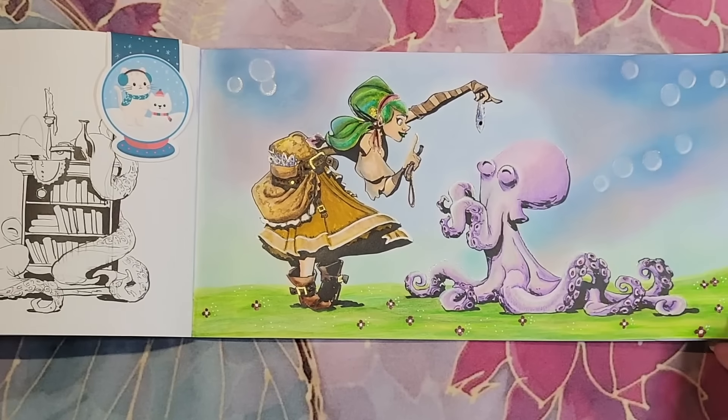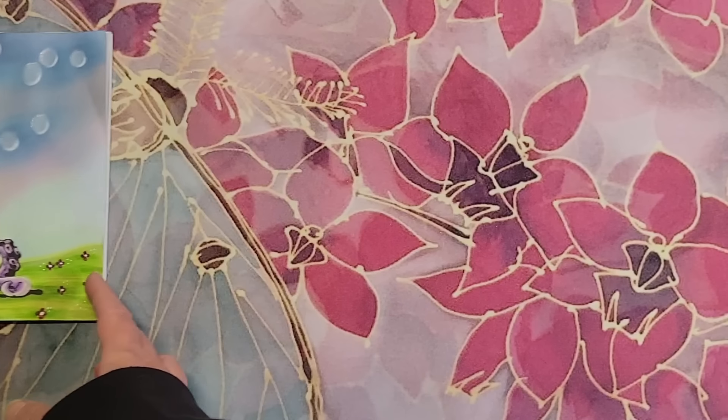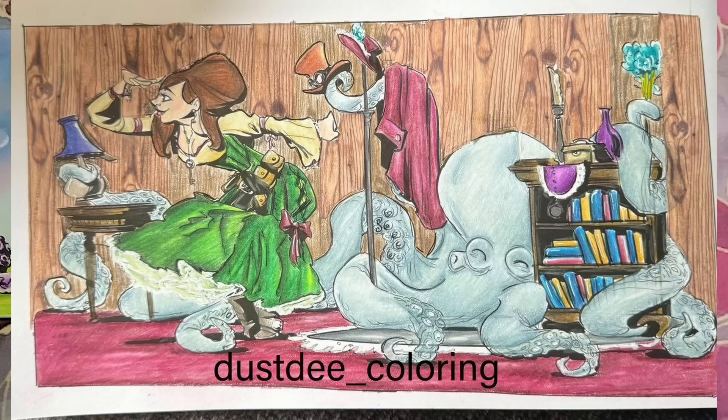I had so much fun coloring this page and I'm so sorry to Dusty that I colored the wrong one. I'm going to put mine to the side and show you hers — hers turned out fabulous. I actually picked the page, which is the funny part, because I liked the bookcase. I love how she colored the girl and the octopus and all the books. Looks terrific. Thank you so much Dusty for coloring with me and putting up with my silliness.